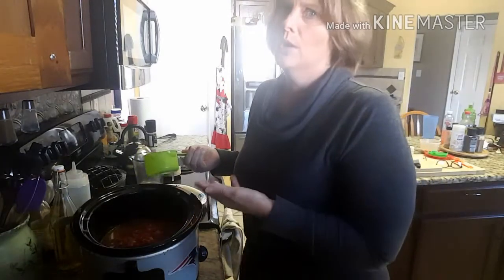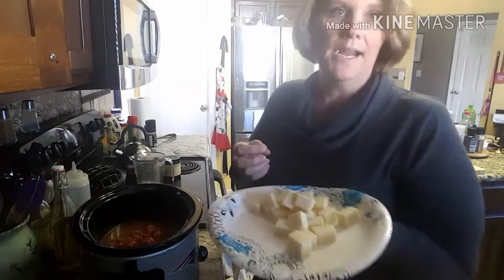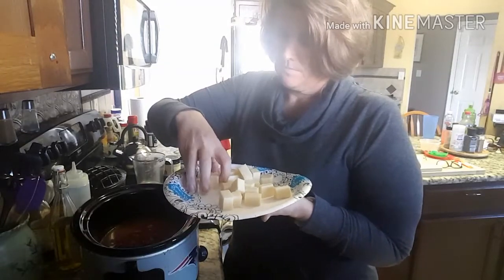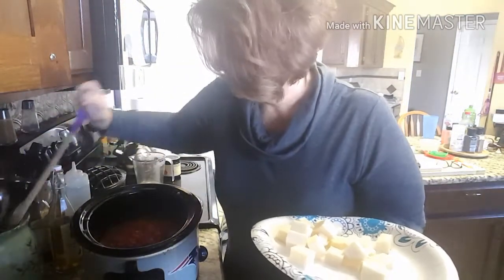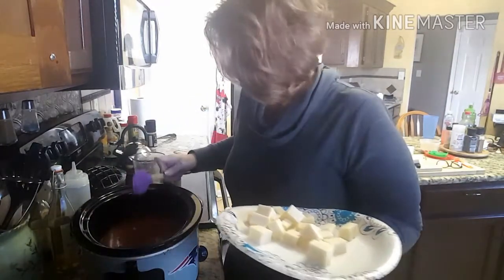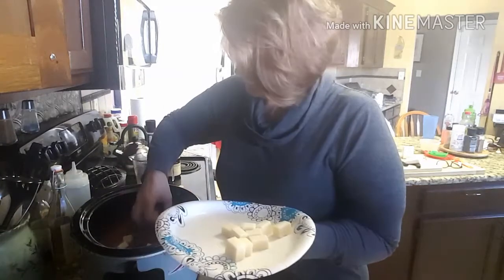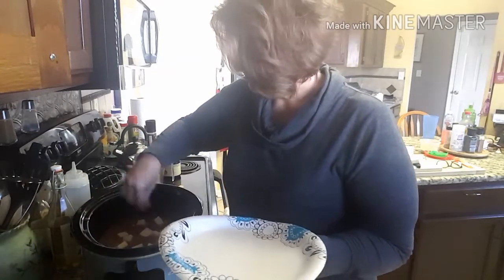Even still, I'll probably get six to eight servings out of this, so do the math. Right here I have six ounces of Monterey Jack cheese. We're going to put this right in and let it melt with everything. I'm going to let this go for about three hours on high.